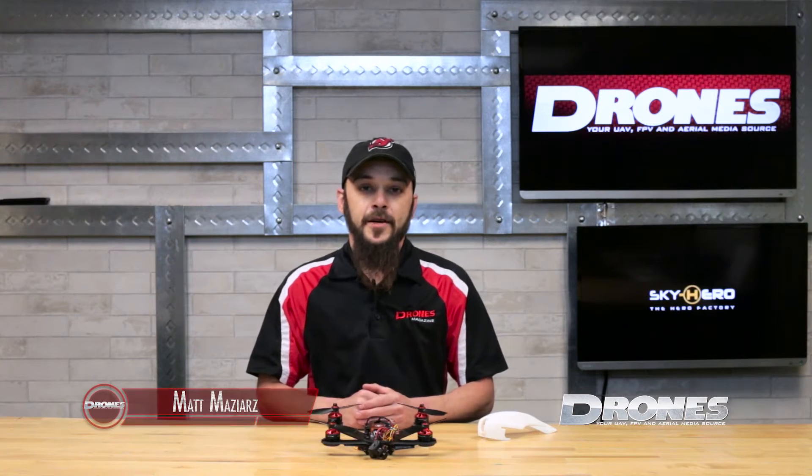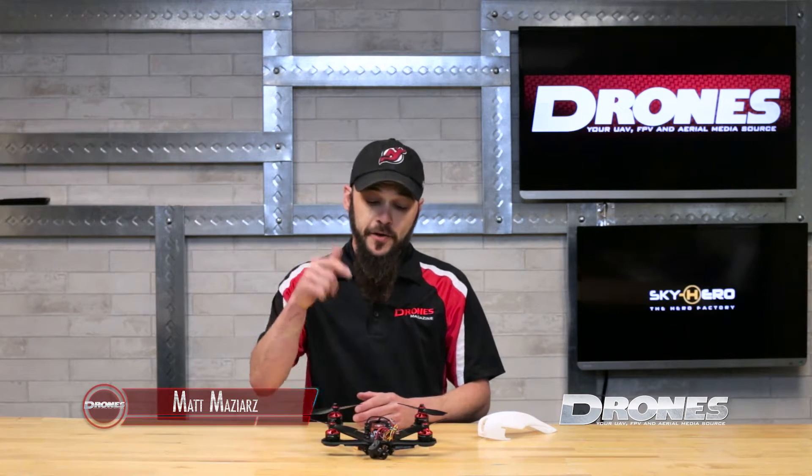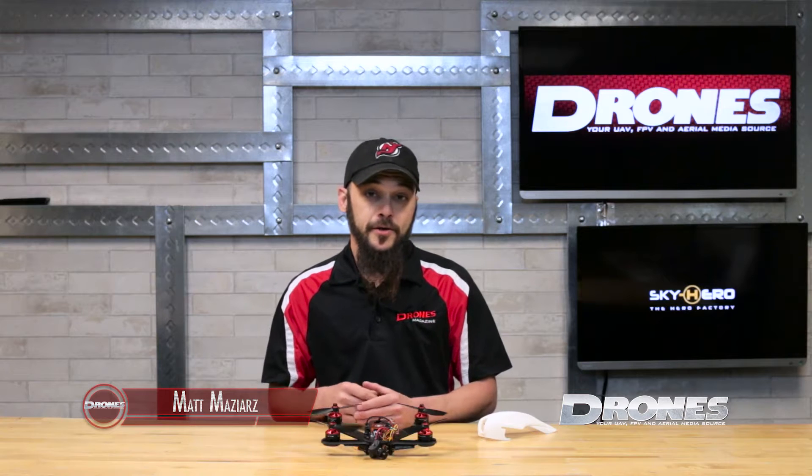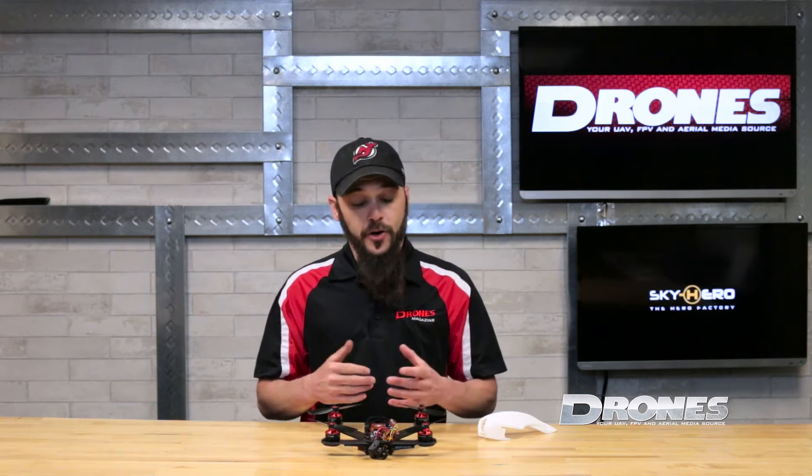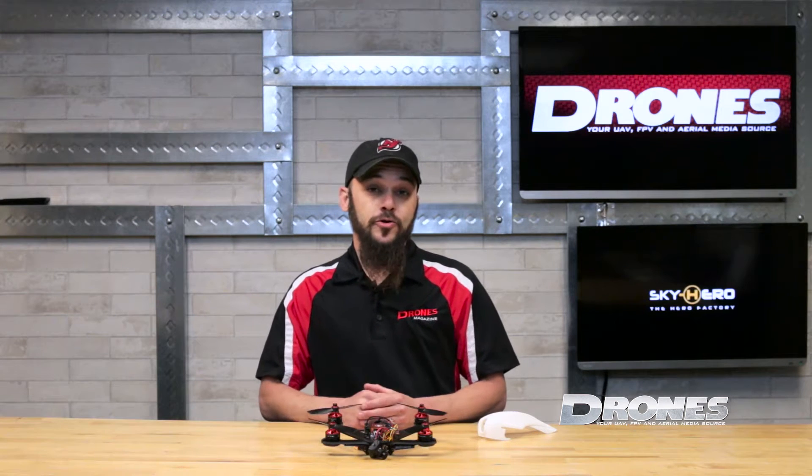Hey folks, Matt from Drones Magazine coming back at you with another video featuring the Sky Hero Anakin Club Racer, which comes in either ARF or DIY frame kit versions. If you order an ARF kit, basically all you're going to need is your radio gear, a video transmitter, and a battery when you're up and ready for flight.